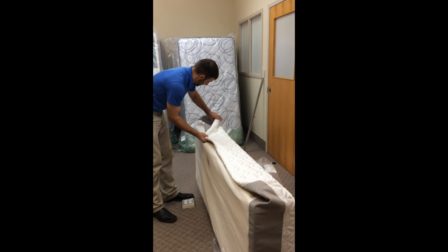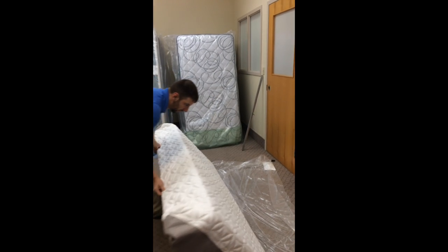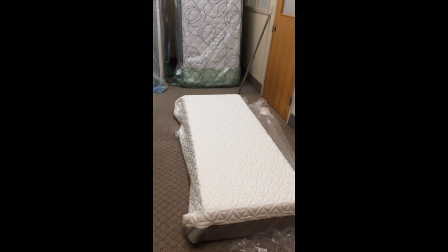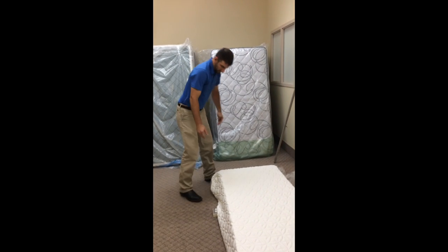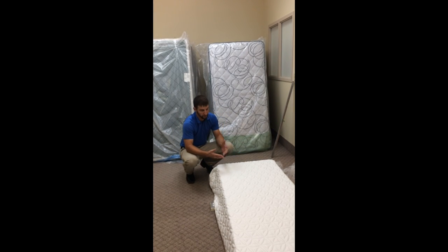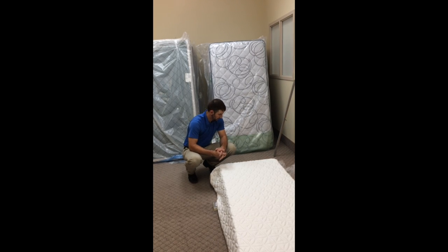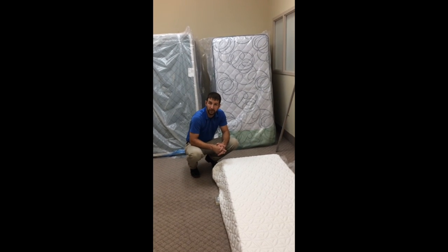You just kind of tuck it up underneath right there. And like I said, this side will be up against the wall, and once you put your sheets on it, you'll never notice the slack. So there you go — that's how you cut a Tempur-Pedic mattress.